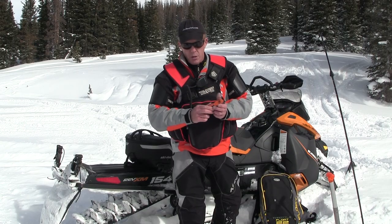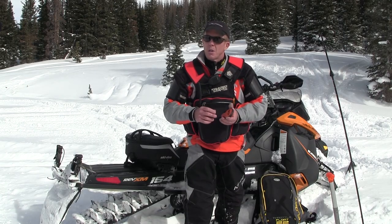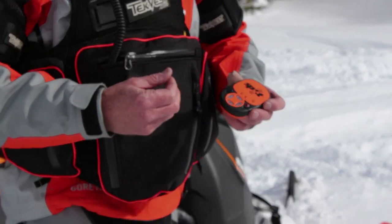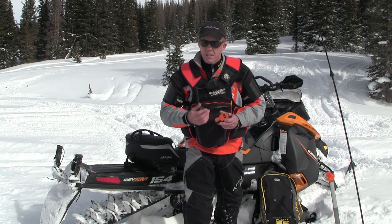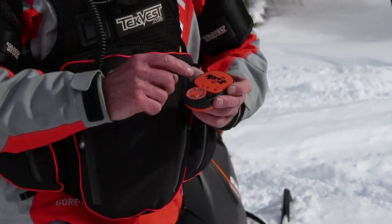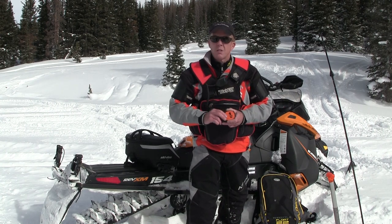The SPOT has three buttons: an OK button, a Help button, and an SOS button. With the OK button, I hit that and it sends a text message to up to twelve people letting them know I'm okay — they can get on Google Earth and see exactly where I am. If I have a mechanical problem and it's not a 911 situation, I hit the Help button — it sends a text to twelve friends with my GPS coordinates so they can come right to my location. If there's an avalanche accident or injury, I hit SOS — it sends a signal to a satellite to a command center, which notifies the nearest mountain rescue group and they go exactly to my location.